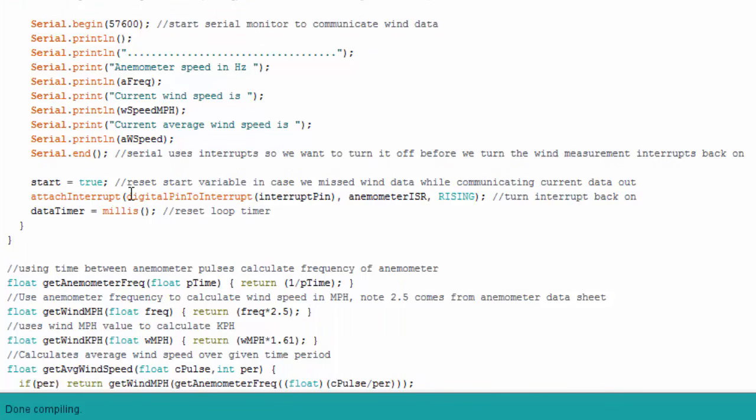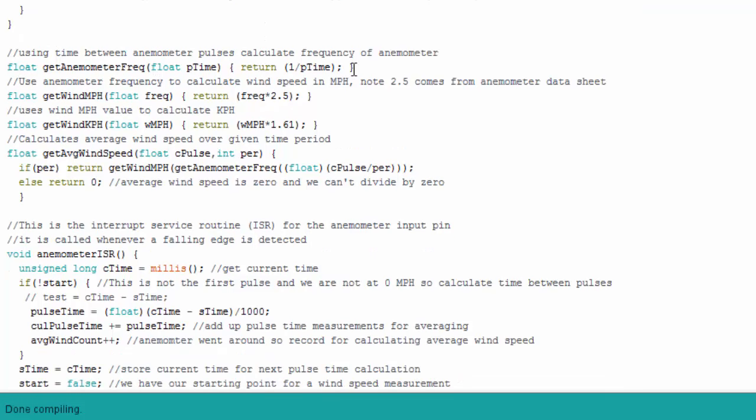I set the start variable to true so the ISR knows we can start measuring again, reattach the interrupt, and get the latest millis time. Here are the calculation functions: the anemometer frequency function takes the pulse time and divides it into 1 (converting period to frequency). The miles per hour calculation uses 2.5, which comes from the Vortex anemometer datasheet — a different anemometer may have a different factor. There's also a kilometers per hour conversion from miles per hour, and the average wind speed function divides all measurements into an average, then converts to frequency and miles per hour.